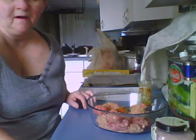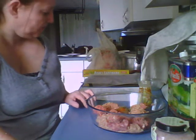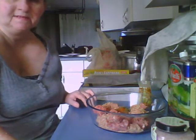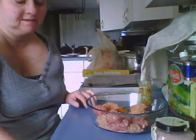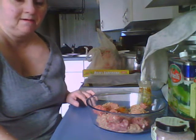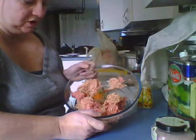Hi YouTubers, it's Main Roses here. I was wanting to make some breakfast chicken sausage patties, but when I went to the store I decided to get ground pork to add to my sausage to give it a little bit of fat. What I've got in the bowl is a half pound of ground chicken and a half pound of ground pork.